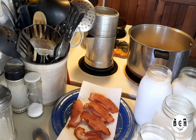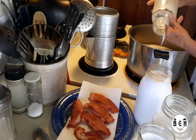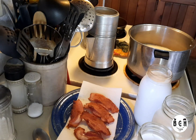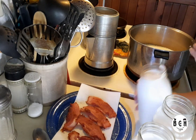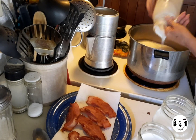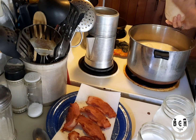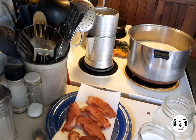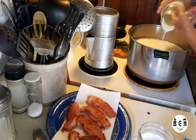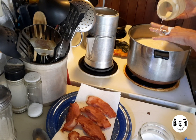Mozzarella is one of the easiest cheeses you can make. You do have to have rennet and cream. I might have opened one jar too many — and I don't know, maybe not.